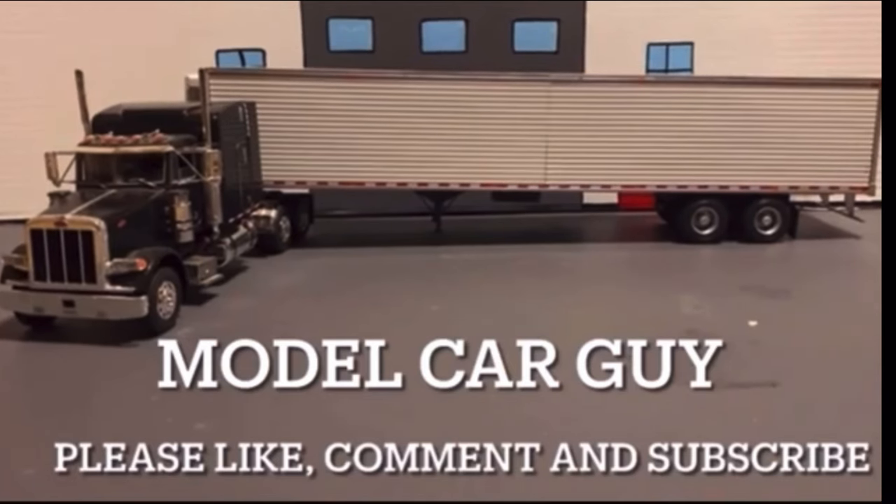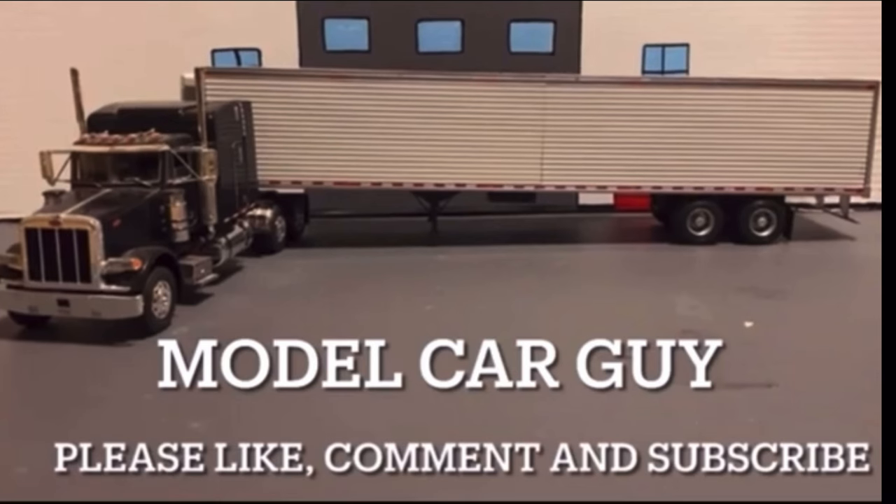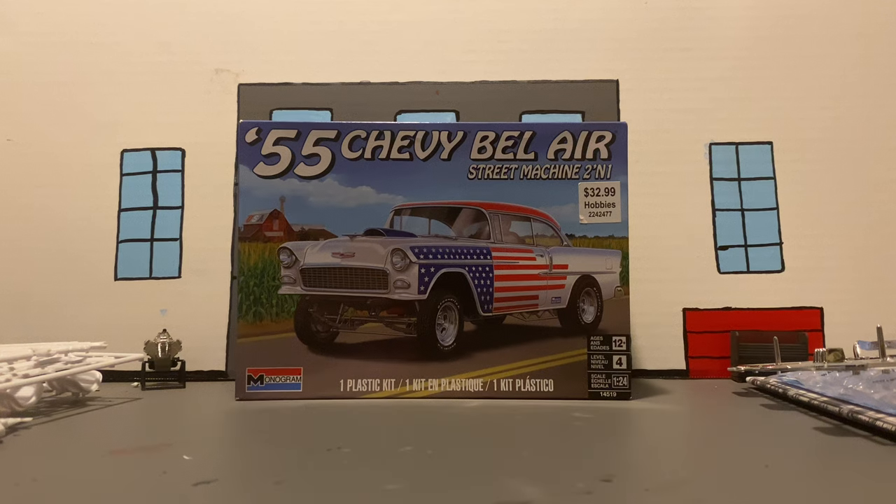Welcome to the Model Car Guy channel. Please like, comment, and subscribe for more awesome videos. Hello YouTube, Model Car Guy here. Welcome back.